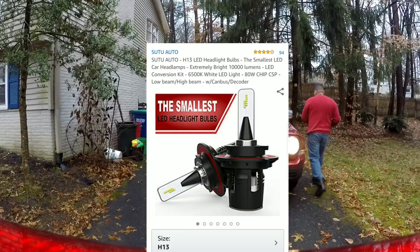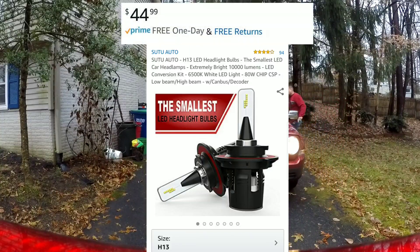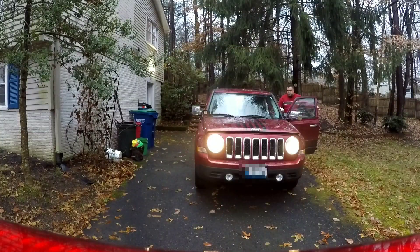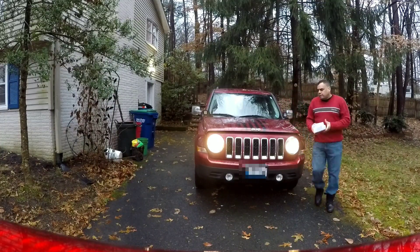These are the smallest LED headlights that we can find on the market for $44.99 — that is an absolute steal. They do have 10,000 lumen output which is awesome, and it does come with a CANbus decoder.